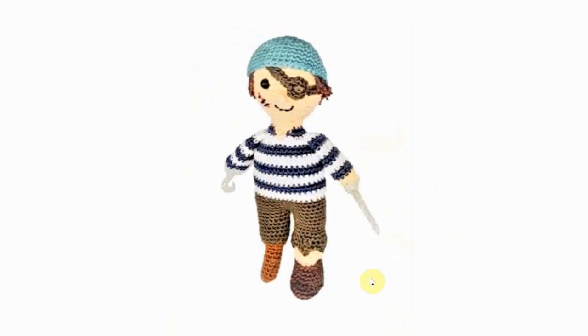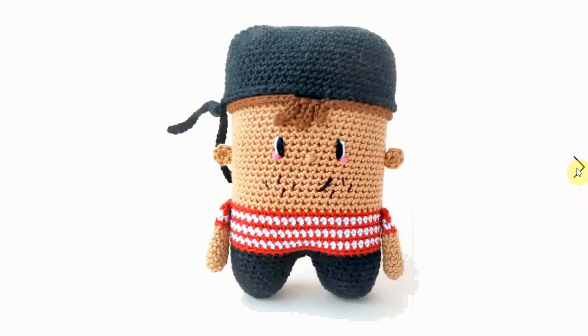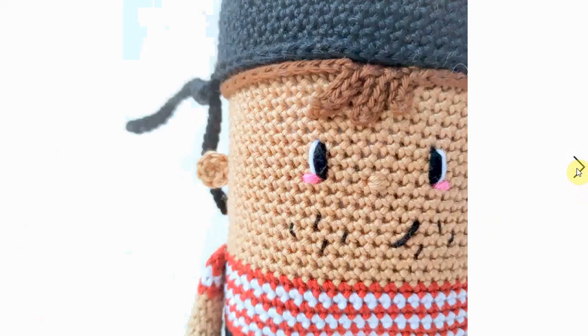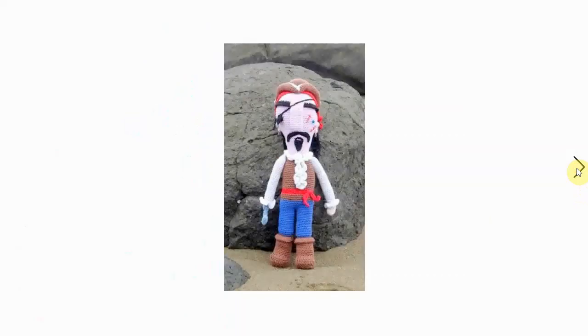This one has all sorts of hardware — he has a sword in his hand, and a hook for a hand, and all the paraphernalia you can possibly associate with a pirate. I love this little square one. He's adorable, and he has a little eyepatch as well. Very sweet — look at the face!